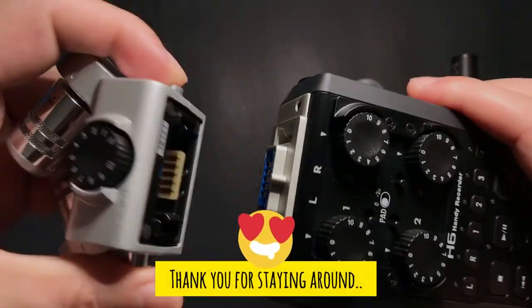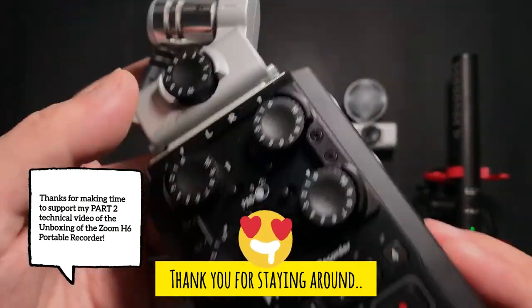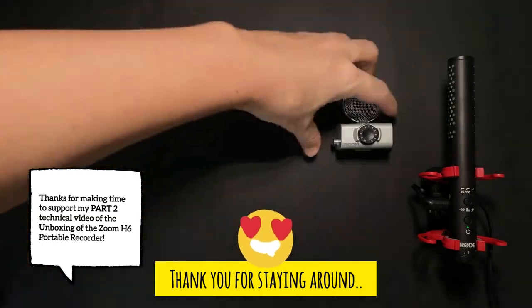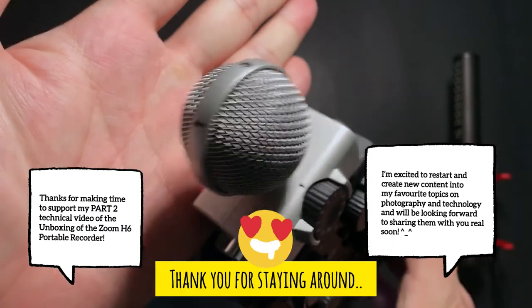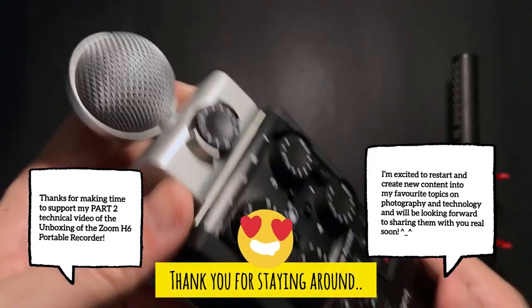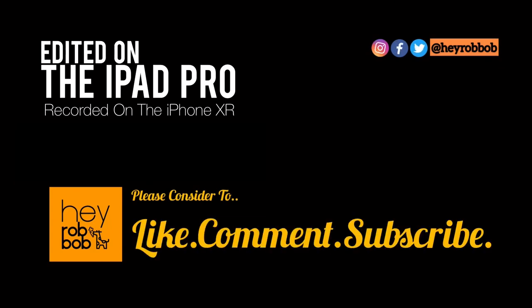And that's about it folks! Thanks for making time to support my Part 2 technical video of the unboxing of the Zoom H6 Portable Recorder. This is definitely a very challenging and time-consuming video to make, as I attempted to dive deep into this unknown and brand new topic to me. I'm excited to restart and create new content into my favorite topics on photography and technology, and I'll be looking forward to sharing them with you real soon. Meanwhile, do consider liking, commenting, and subscribing to this new channel to show your support.